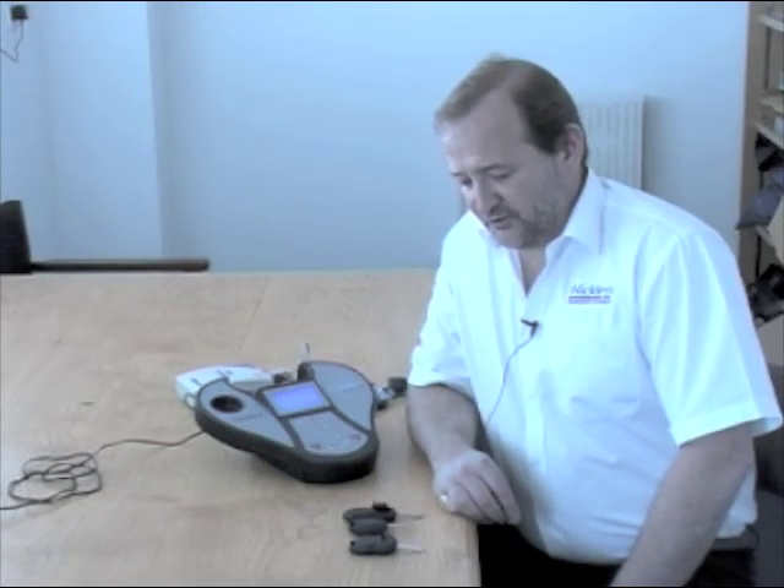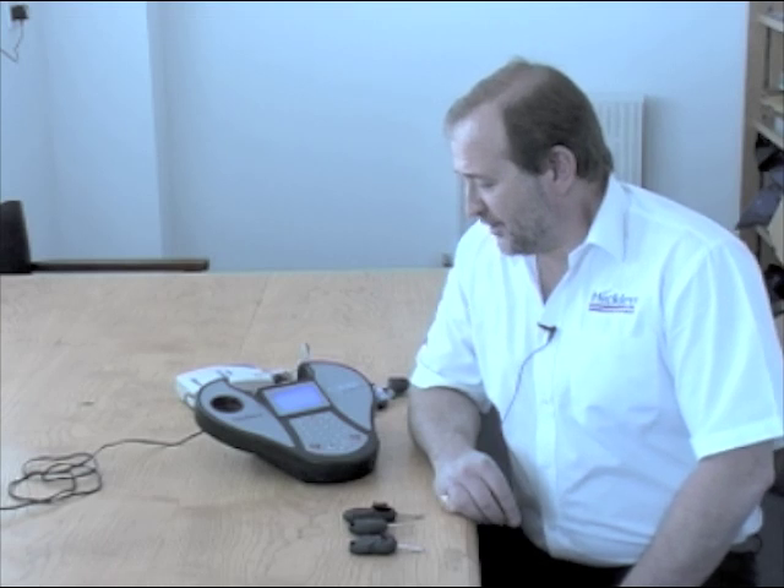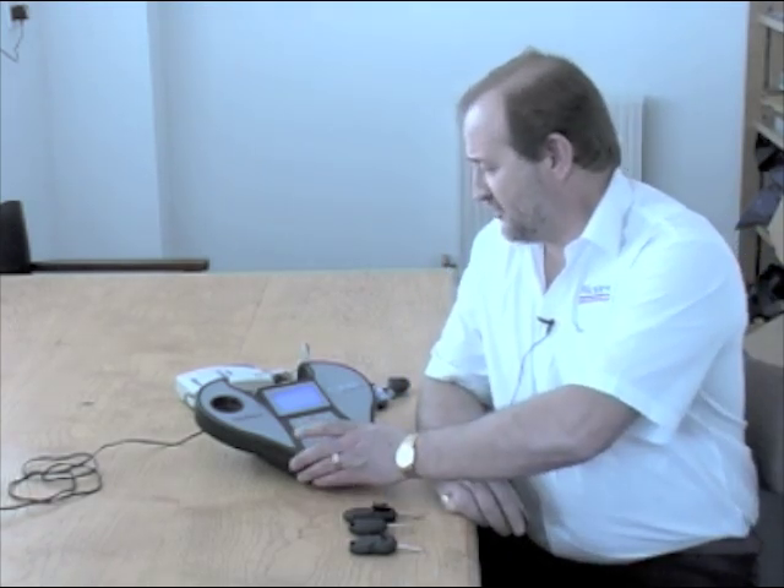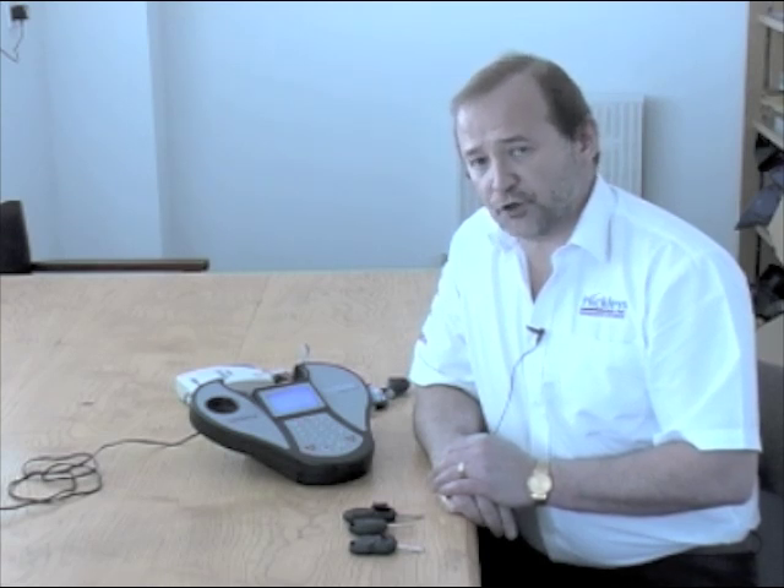There are various methods of carrying out this process and various keys that we can clone onto. The equipment that I need to use is a key cloning tool such as this, and this enables me to read the information from the key and also produce a copy.